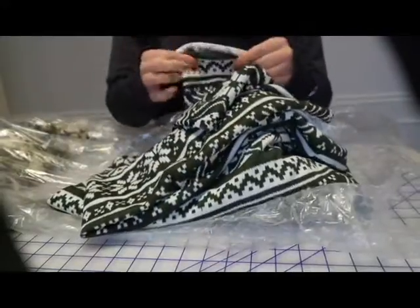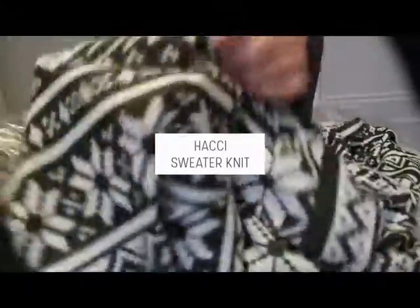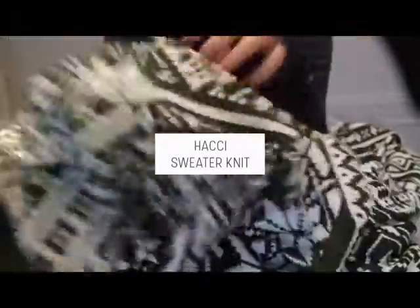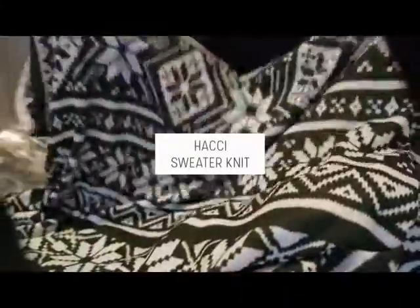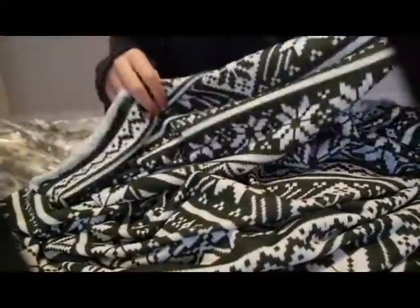Here's another one — I can't tell if there's a sweater knit in it or a really light French terry, but I'm trying to feel it. Our fabric is freezing — it's actually snowing today here in Texas. This one is really cute. I got it for Christmas time, but I can still wear it for winter or honestly just save it for next year. No big deal.